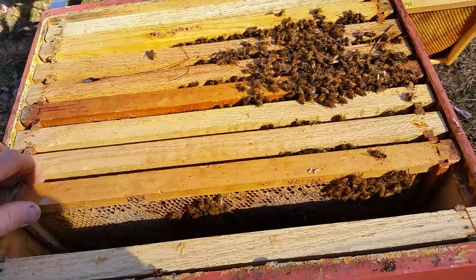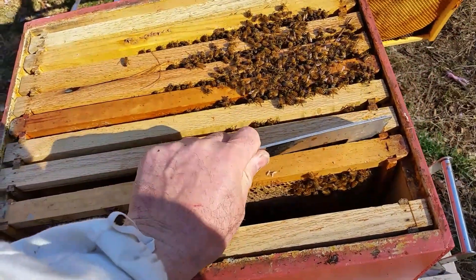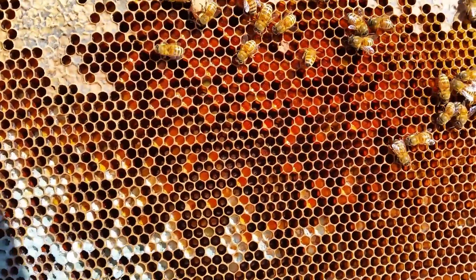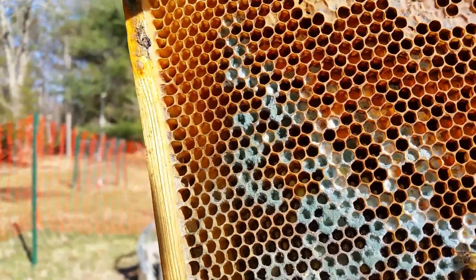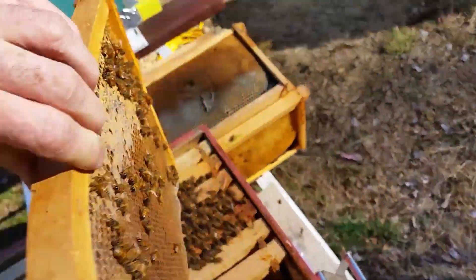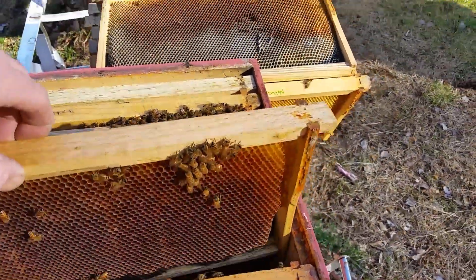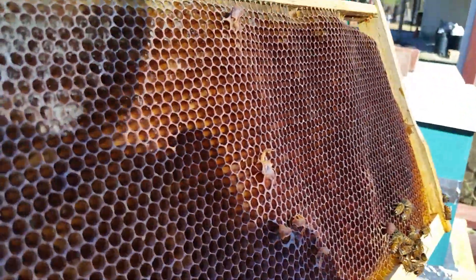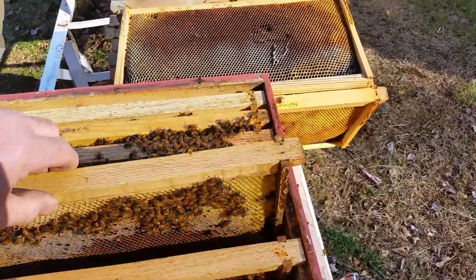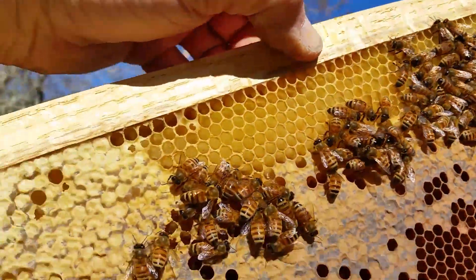Third frame in has bees. We've got green stuff and white stuff. On the other side we've got bees with a little bit of green in the bottom. Fourth frame over - nothing on the frame, nothing at all. Fifth frame over, we've got honey and we've got bees. Other side - we've got bees and we've got honey.